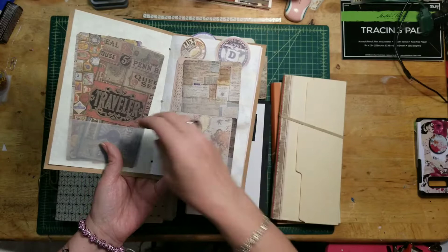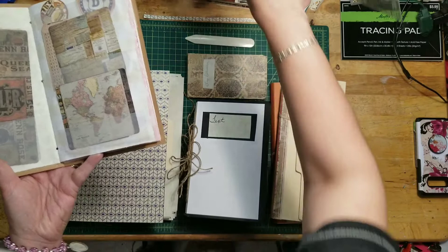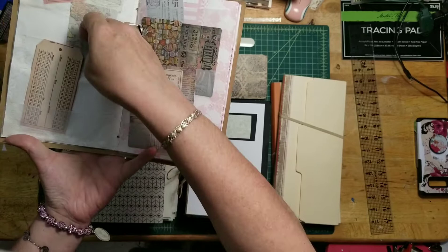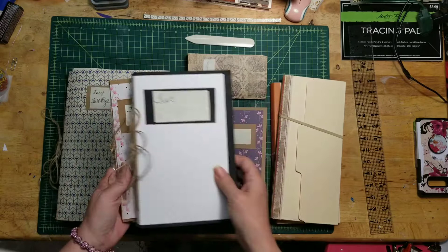The inside — literally all I did was use tracing paper and cut it in different widths, about the width of this ruler, which is about an inch and a half to two inches depending on where I ripped them. And I just glued these down so I could see what I was putting in here. I made several of these.